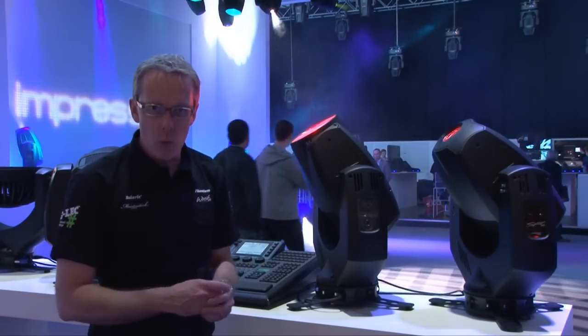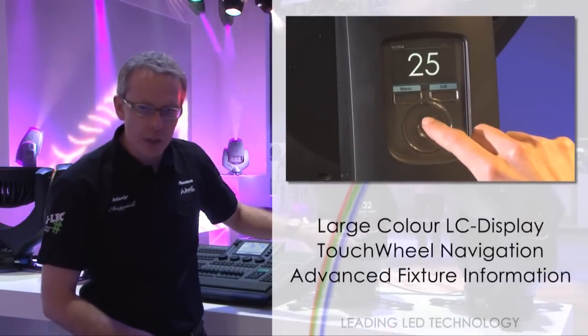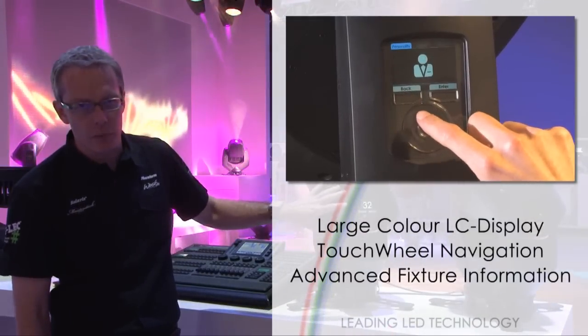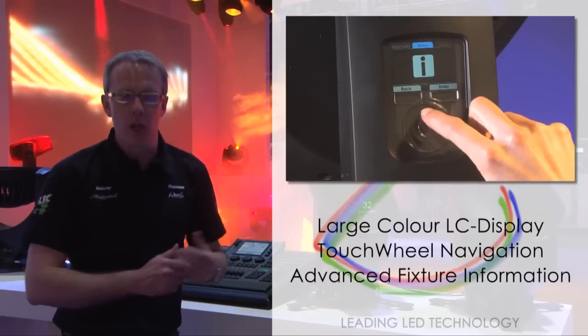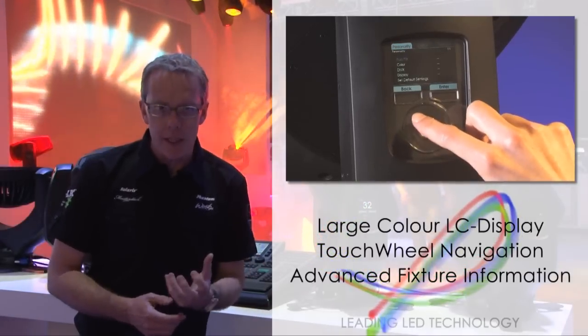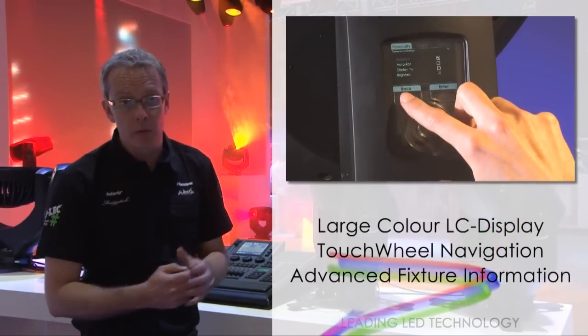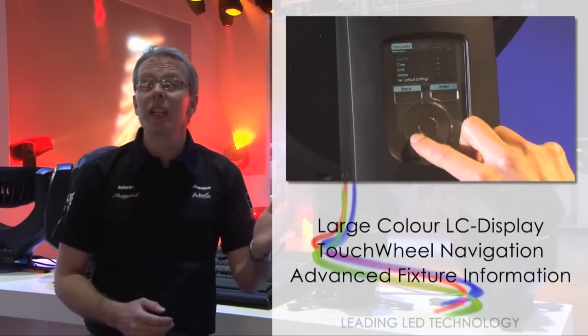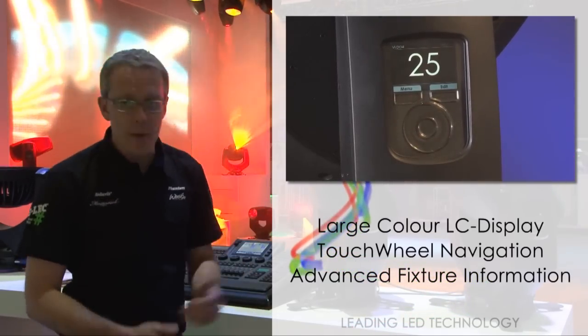Like the Spot 1, the Impression Wash 1 features a new menu system. Designed into the arm, it features a large graphical display and is easy to navigate to set up all options for the fixture, but also to interrogate the fixture and get information out. You can find out how hot it's been running, how long it's been running, and the junction temperature of each individual LED. And when you've stopped using it, it automatically blacks out.